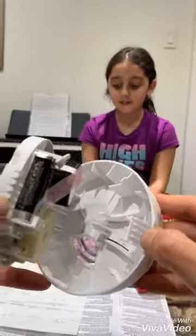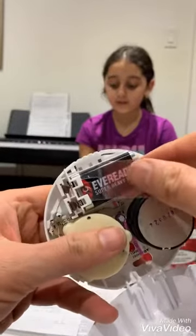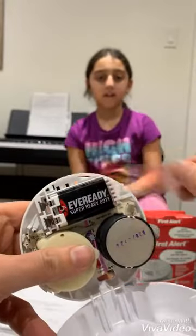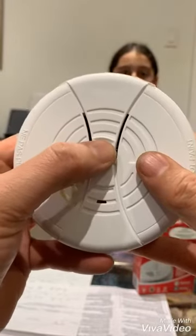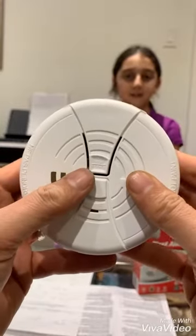To activate the battery, all you have to do is pull the plastic wrap to activate the battery. Then you close the back. Then you push the test button to see if it works.